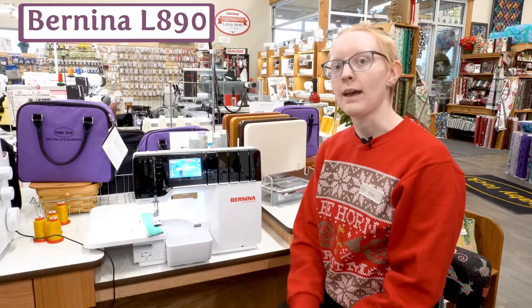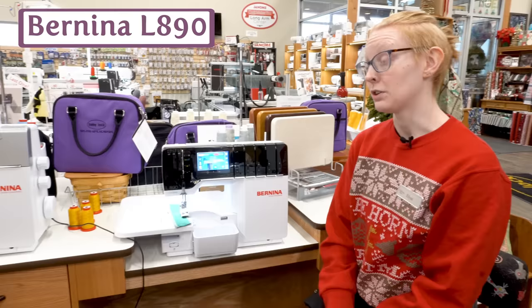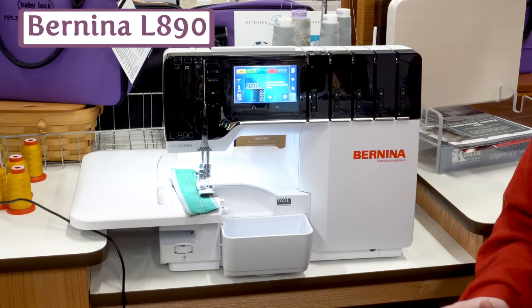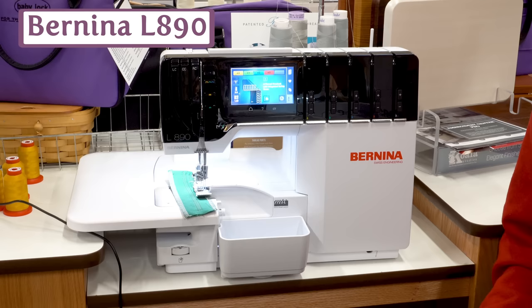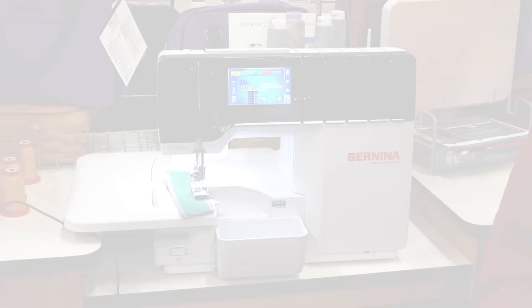Here we have the Bernina L890. This is Bernina's top-of-the-line cover stitch and serger. One thing I really like about this machine is its screen — it does a really great job of walking you through every step of the threading process, so all of the stitches offered in the machine are easy to use with no need to refer to any guides to get your stitch set up the way you like it.